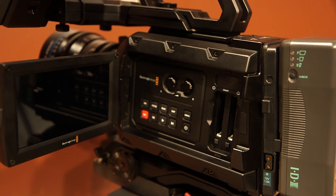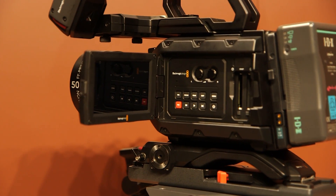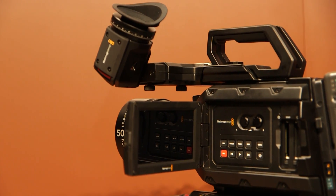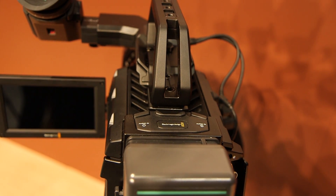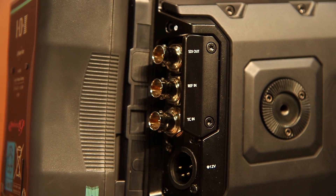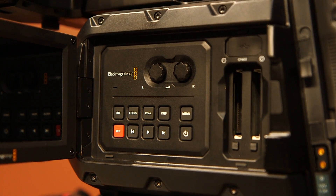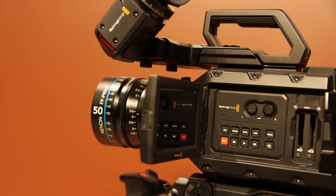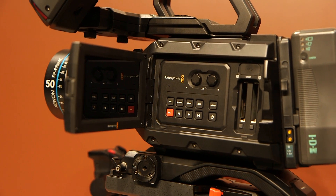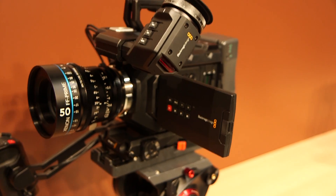This camera features many of the similarities with the larger Ursa model: it takes professional batteries, features XLR audio inputs on the top, has a whole range of video connectivity through 12 gig SDI connections, records to dual CFast cards, records to ProRes, and obviously records RAW in Cinema DNG. It's got a five inch touchscreen for all of the menus, same as on our cinema camera range — very familiar to Blackmagic camera users.